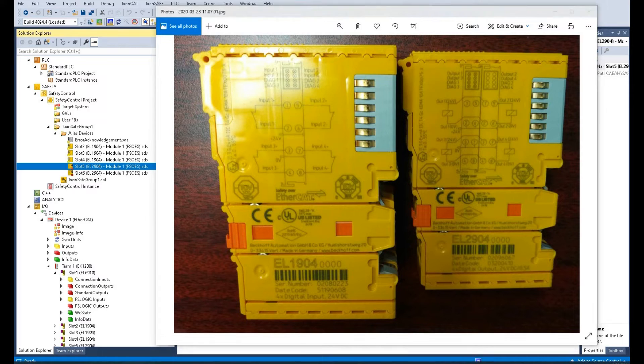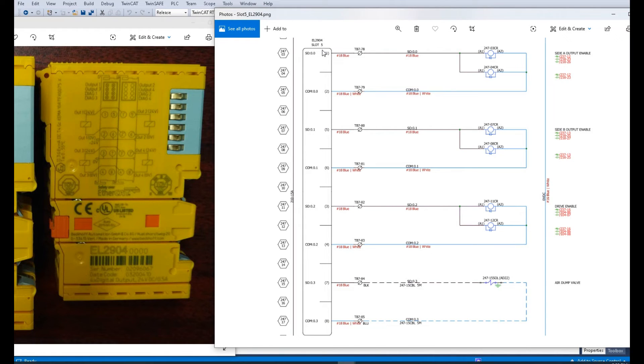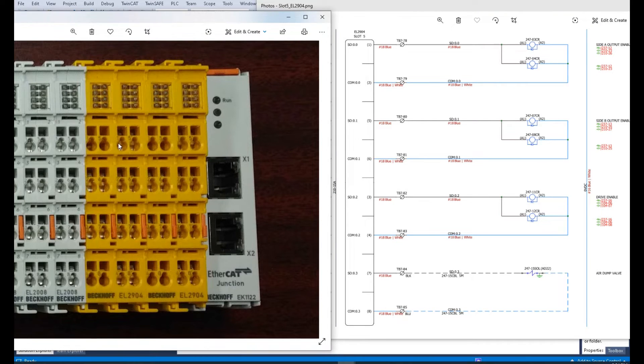Let's look at the output assignment. This is the slot 5 safety output. The first channel, terminals one and two, is the first channel. The second channel, terminals five and six, will control the valve on side A and give an enable signal. The third channel, terminals three and four, will control the turntable drive enable signal. The fourth channel, terminals seven and eight, will control the air valve enable.